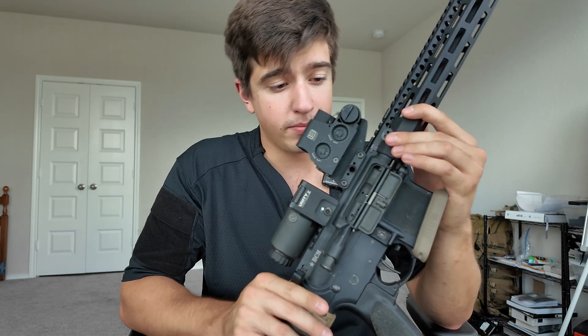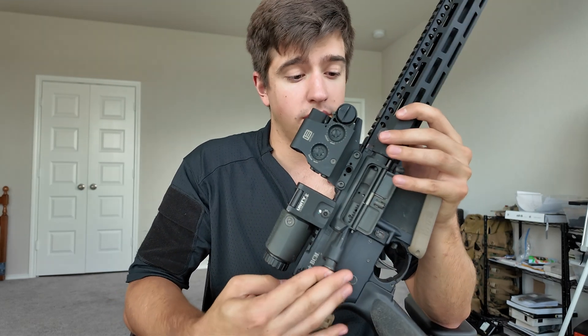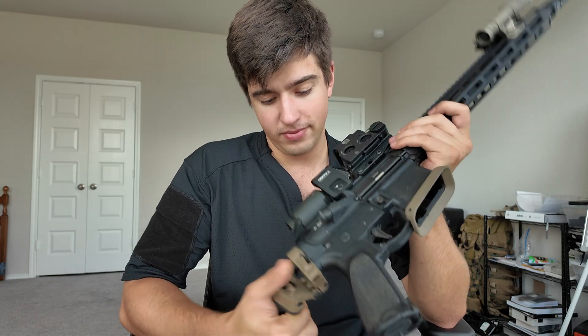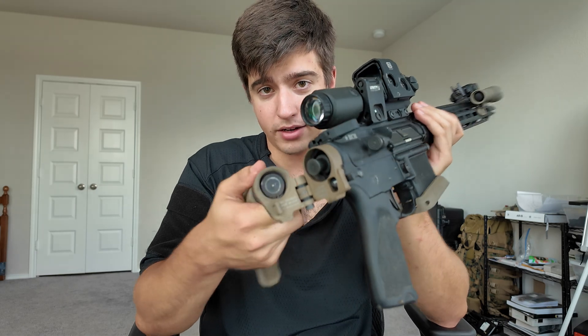Bolt carrier — BCM. It's really dirty right now. It came with the upper and I didn't put too much thought into that. Springs and buffers came with the lower pack — pretty simple.